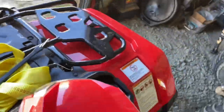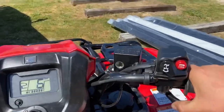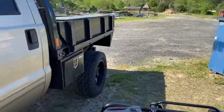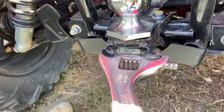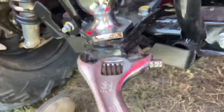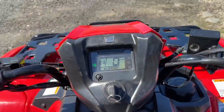That's kind of the basic stuff when you buy a new four-wheeler — you just put it on. We will ride it over to the truck — not my truck, this truck. Good and tight. Now we're going to ride.